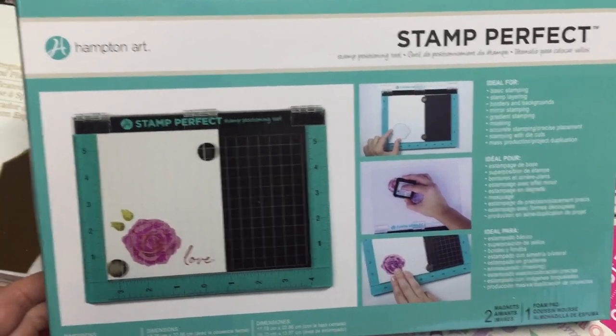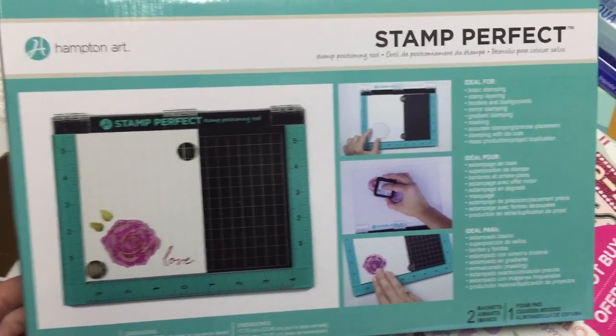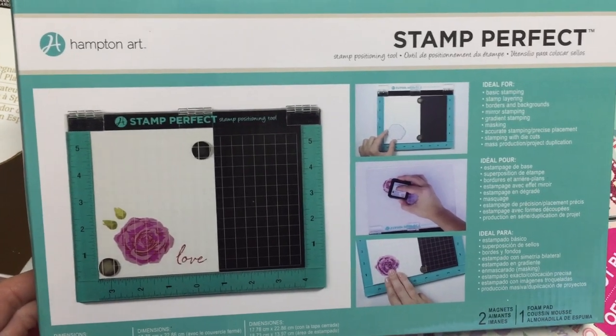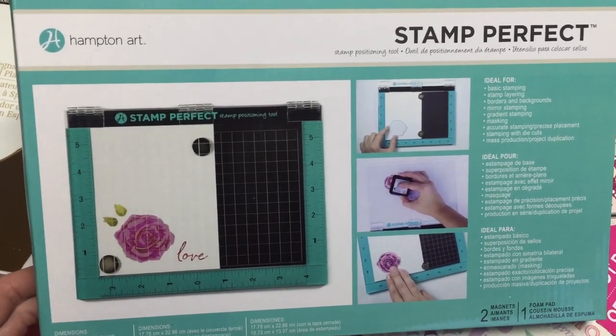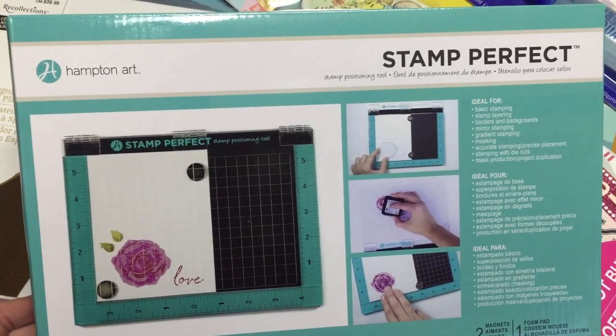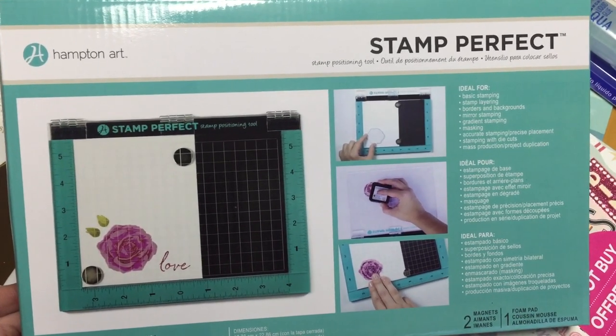I have opened it up and peeked inside, and I will be doing a demo for you guys probably next week. I also picked one up for a giveaway, so you can be on the lookout for that. That giveaway will be opening up when I get to 6k, which is not far off.